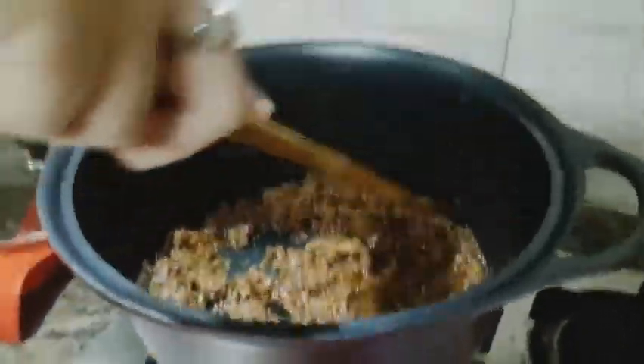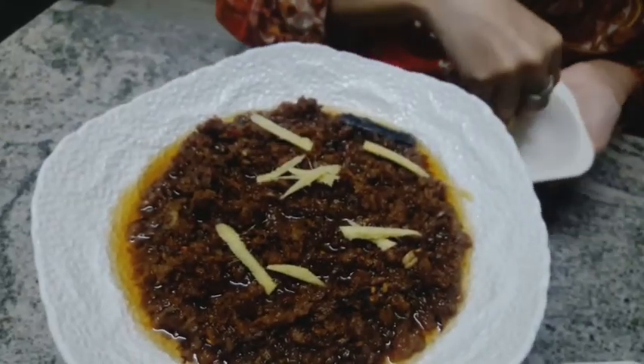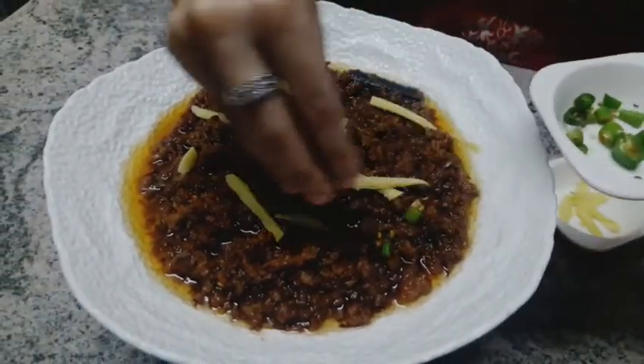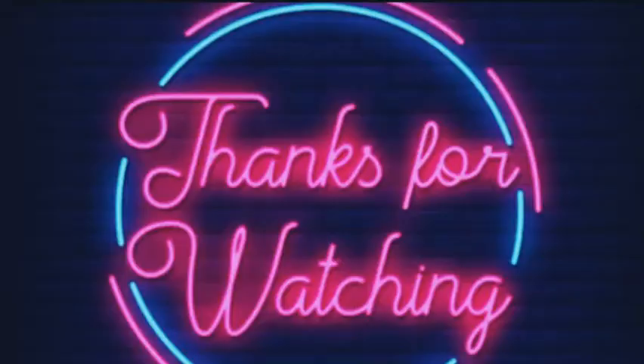And this is our winner — our finished Piaz Kima. Try it, it will be very nice. See you in the next recipe. Peace be upon you.